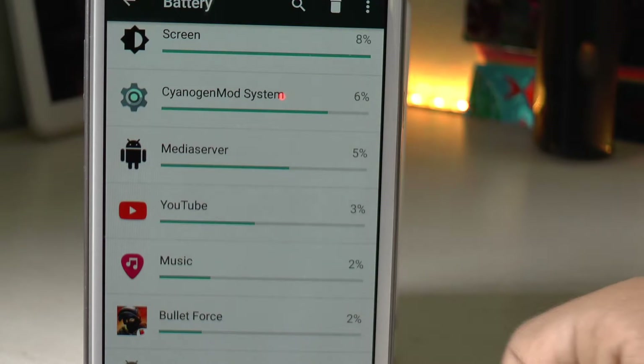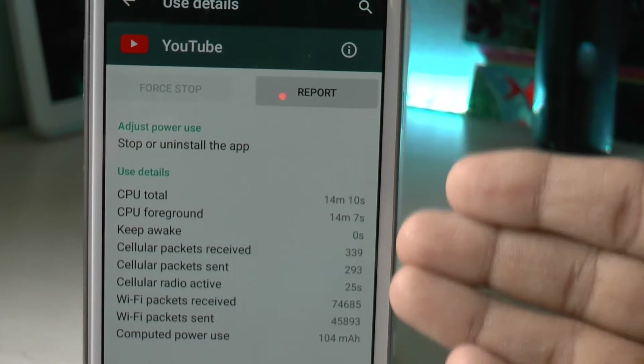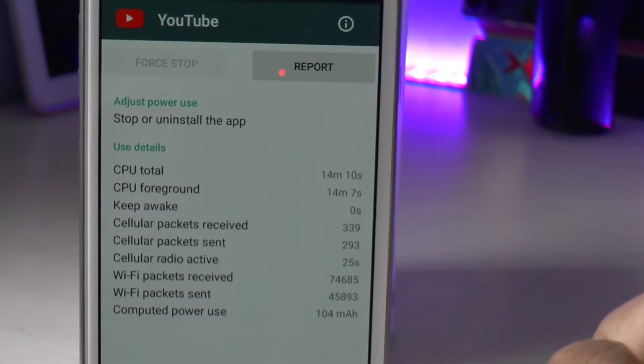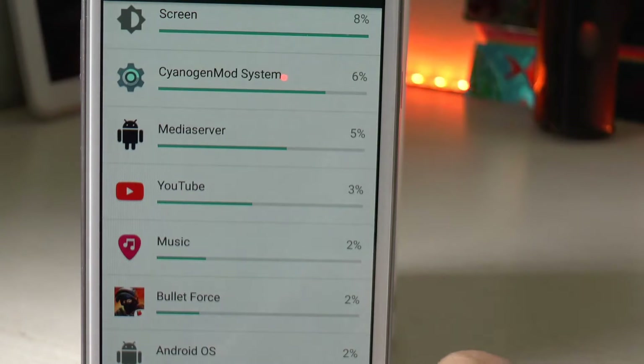In case there is an application draining battery, you can tap on it and see what things that application is using on your Android device, like the processor, CPU, GPU, or the screen. It's a pretty neat trick, do check it out.